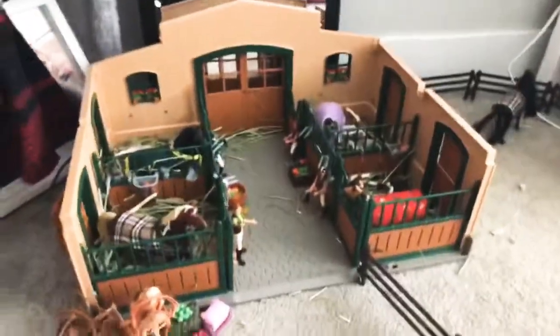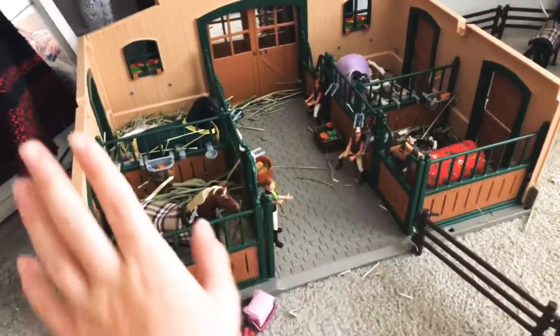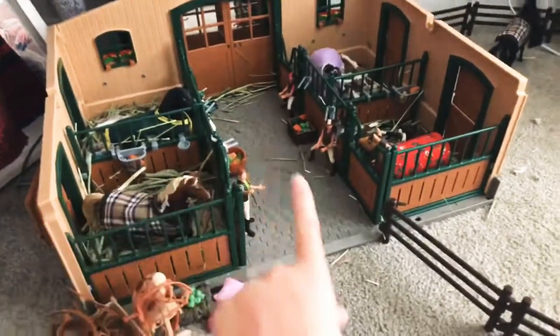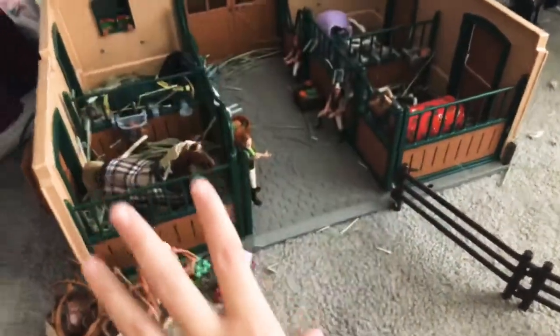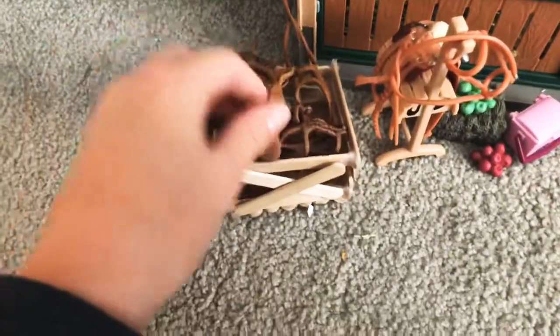Hey guys, welcome back to another video! Today I'm going to be doing a barn tour. This is my Schleich set — I got this barn for my birthday. The roof and the other two roofs come off, you can put them wherever you want, except for the ones that go here. If you have a Schleich barn, let me know in the comments down below.